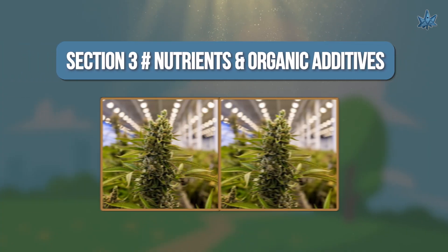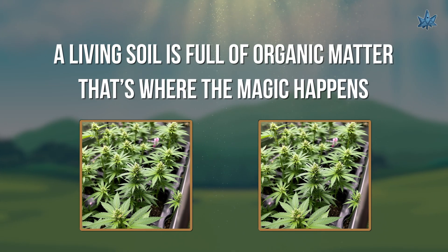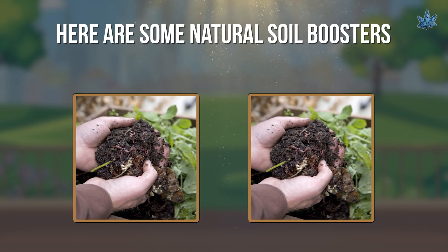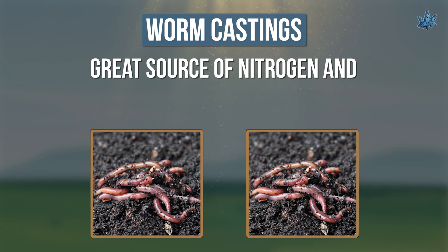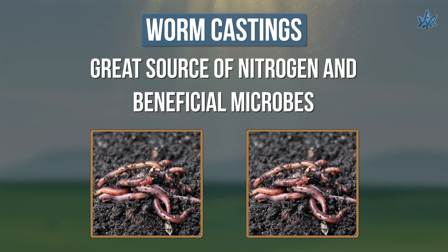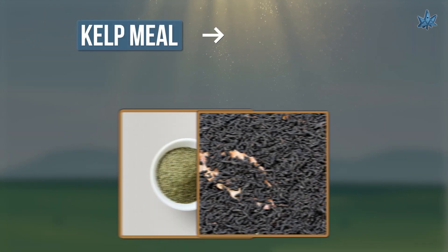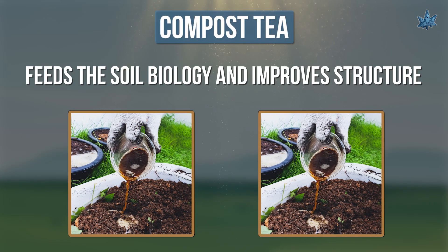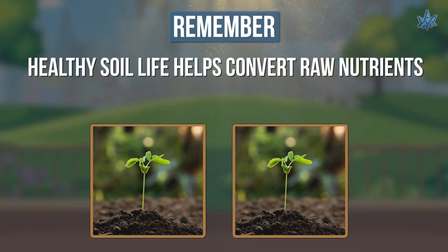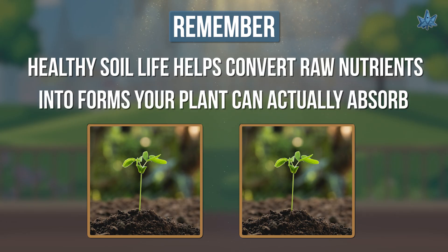Section 3: Nutrients and Organic Additives. A living soil is full of organic matter — that's where the magic happens. Here are some natural soil boosters to look for: Worm castings, a great source of nitrogen and beneficial microbes. Bone meal, for strong root development. Kelp meal or bat guano, which provides potassium and micronutrients. Compost tea, which feeds the soil biology and improves structure. Remember, healthy soil life helps convert raw nutrients into forms your plant can actually absorb.